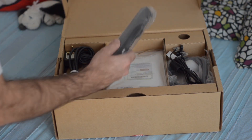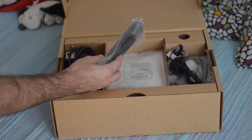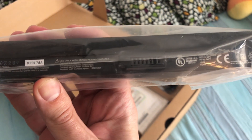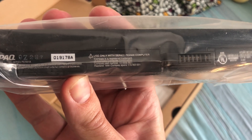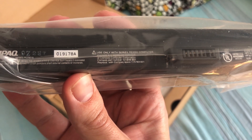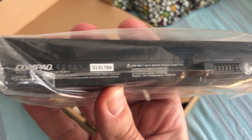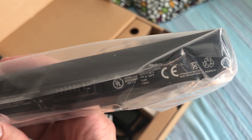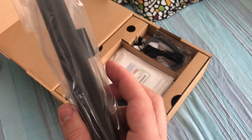So what we have here, the battery doesn't come connected to the unit, which is great. It is a Compaq Part PE2000. The voltage is 10.8 volts — would not be really easy to deal with, but it should still work.